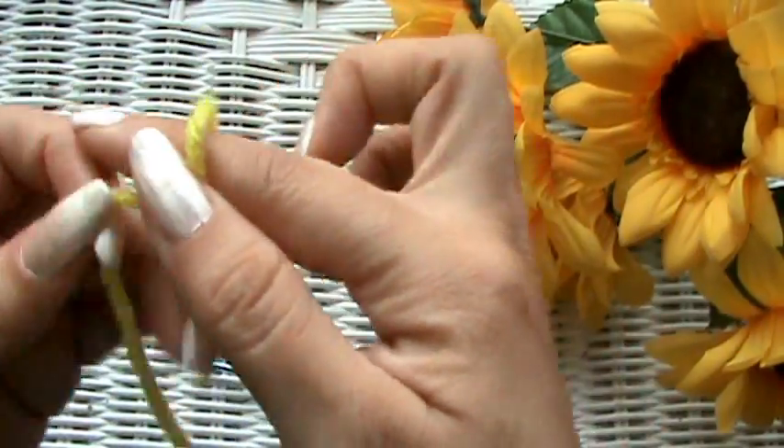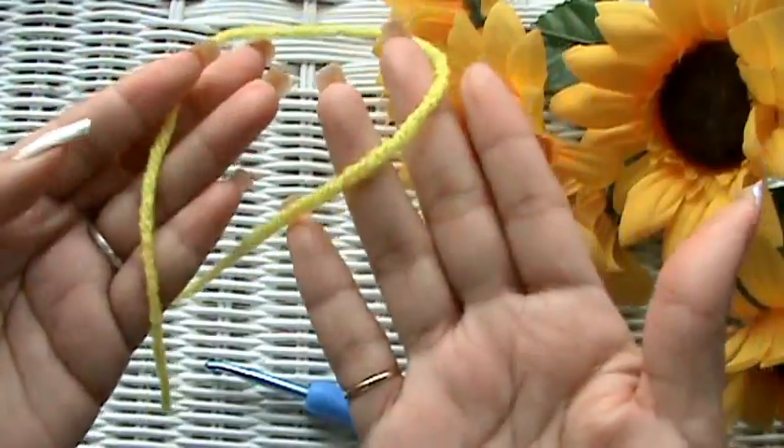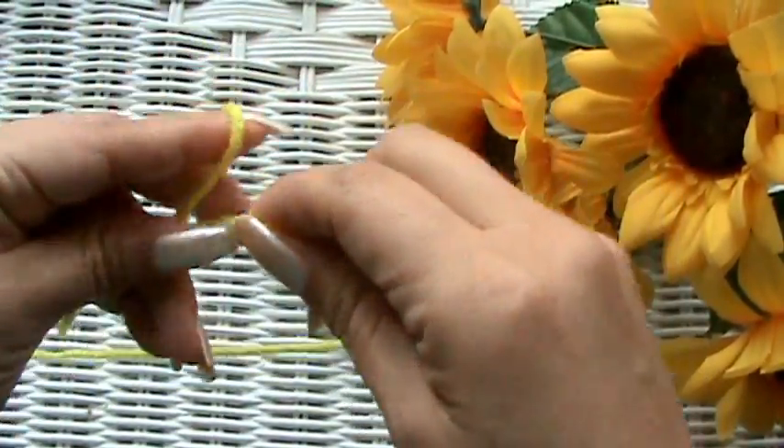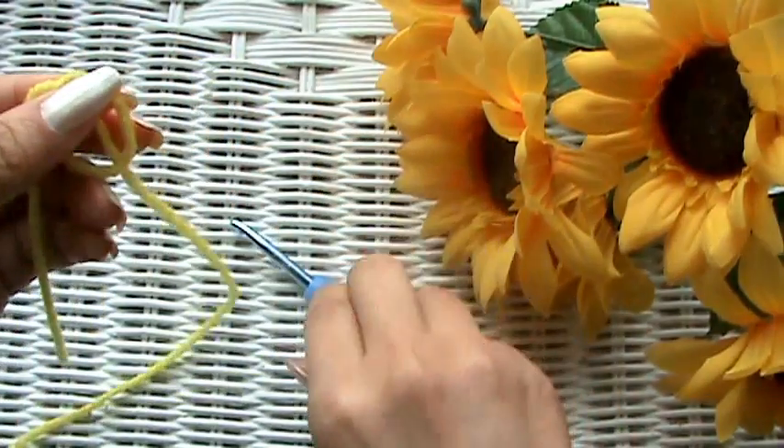Go get your yarn, go get your hook, and let's get started. You already know how to do a slip knot.